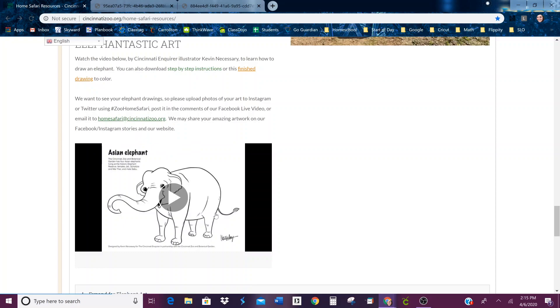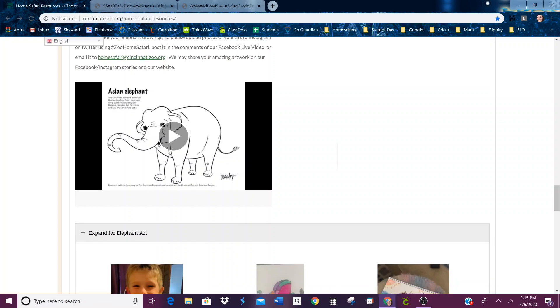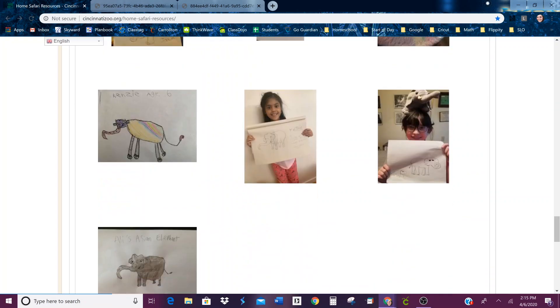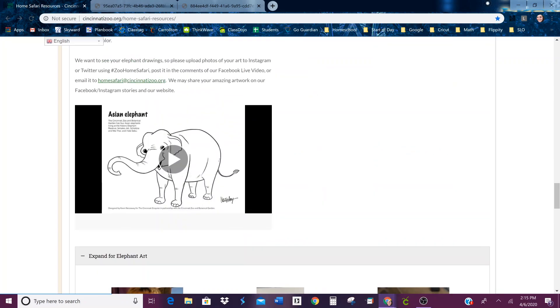We want to see your elephant drawings. Here are some that people have already done and submitted. And here is the video.